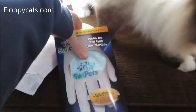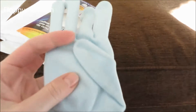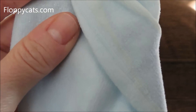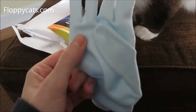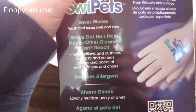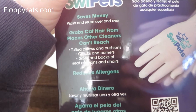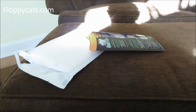It helps with cat hair removal. This is what it looks like — it's got little tiny bumps all over it, though I'm sure there's a more technical term for it. It works on pillows and cushions, cracks and corners, sides and backs of seat cushions and chairs, and you can wash and reuse it over and over again.